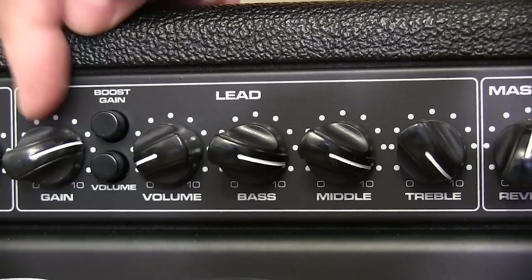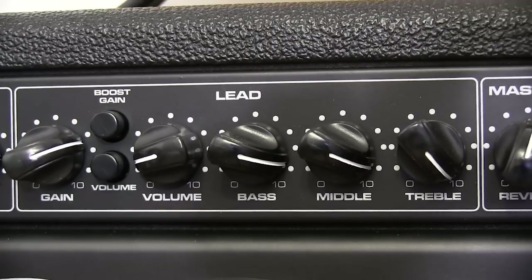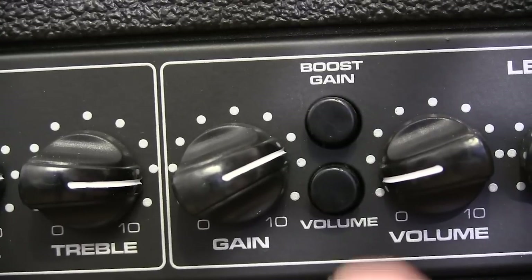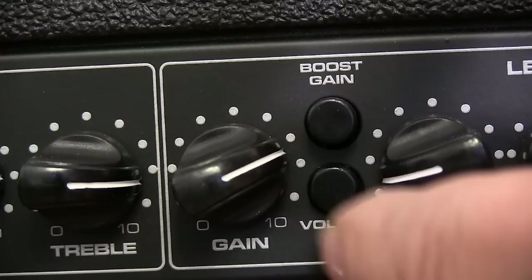Along with the volume and equalizer controls, you find a gain dial. This lets you add whatever level of distortion you want to the sound created by the other controls. And for when you really need to get people's attention, you have buttons that can boost both the gain and the volume.